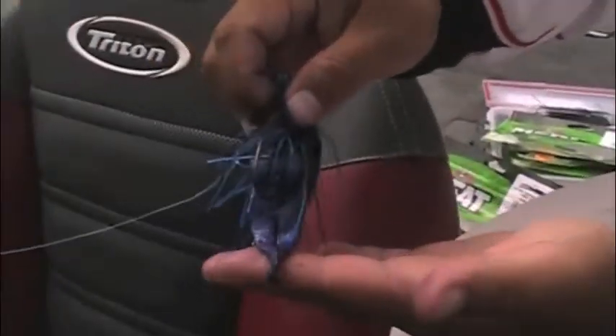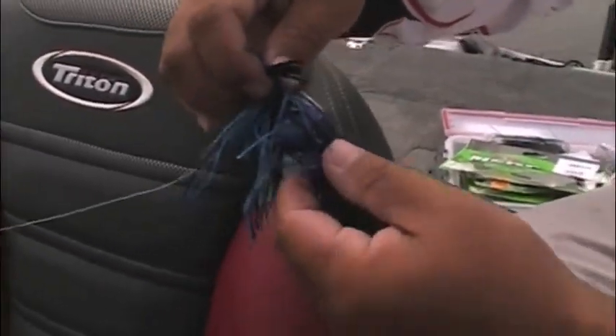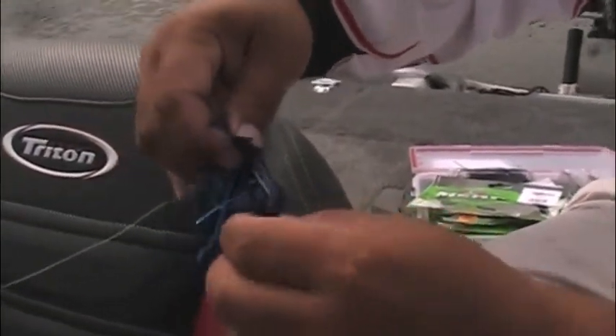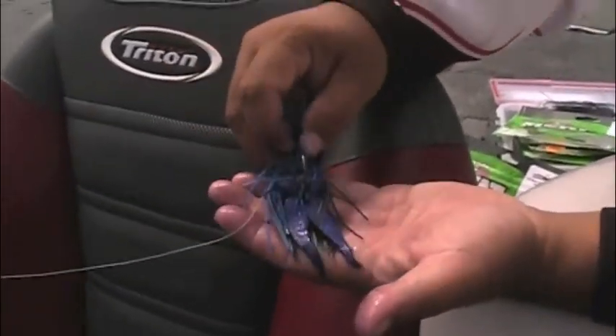That's exactly what that little meat keeper is designed for — just to keep your meat chunk on there so you can get a lot of use out of it. This allows you to basically tighten up that profile or make it a more compact profile.